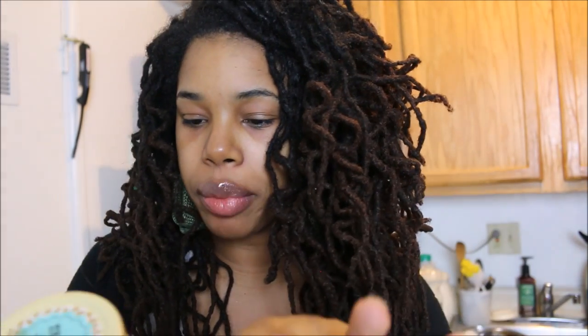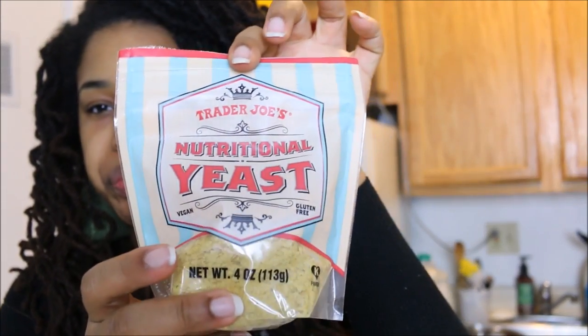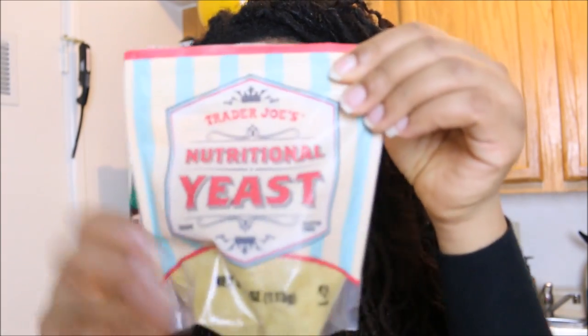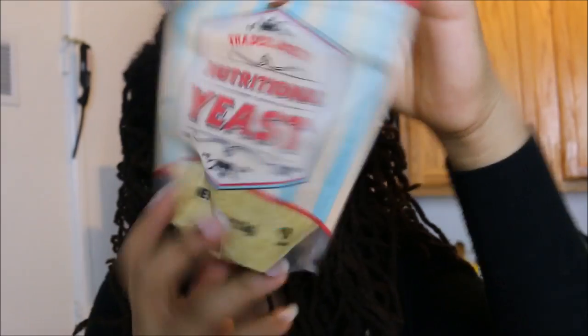Tahini sauce from Trader Joe's is great for making a vegan cheese sauce. You combine it with nutritional yeast — which is now available at Trader Joe's, so you don't have to go all the way to Whole Foods. Sauté some garlic in oil, add the tahini and almond milk, whisk to your desired consistency, and season with onion, paprika, salt, and pepper. It gives you a nice nutty cheese sauce.